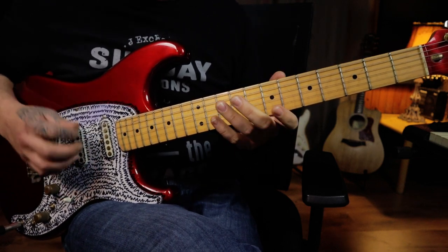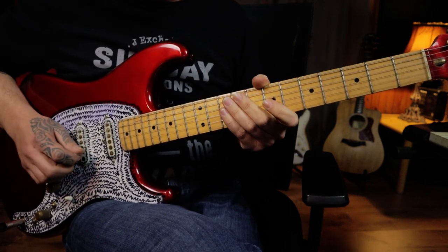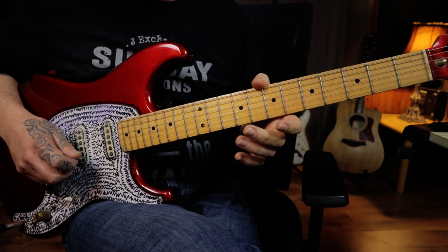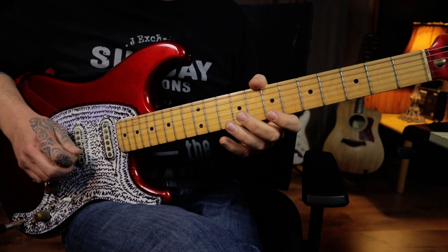So from where we started this section with the open first string and then the two hammer-ons, let's take it from there again. I'm going to hybrid pick that open first string and go into the line — I'm not going to talk through this one, I'll just play it very, very slowly.